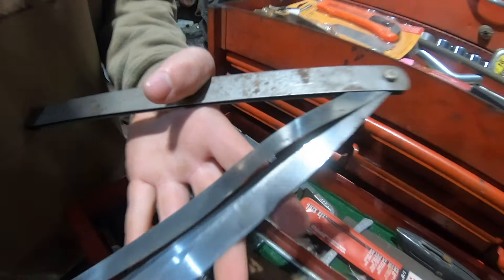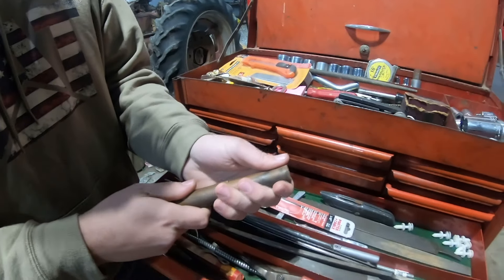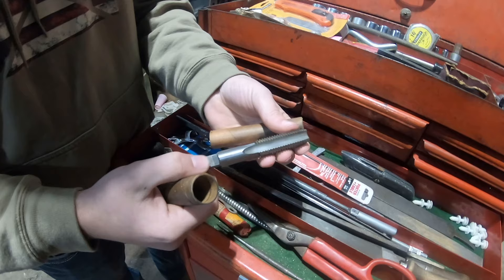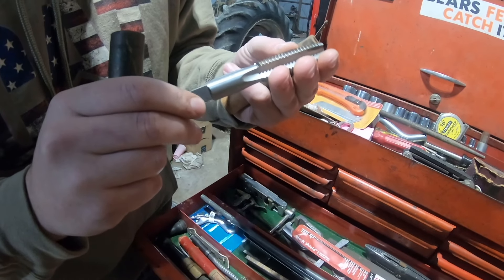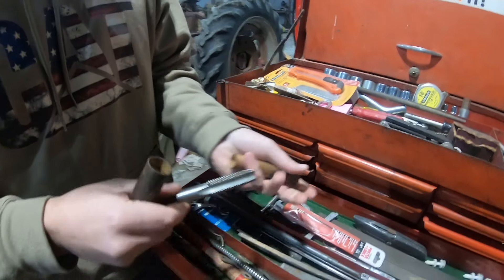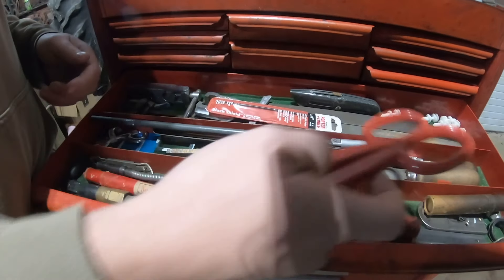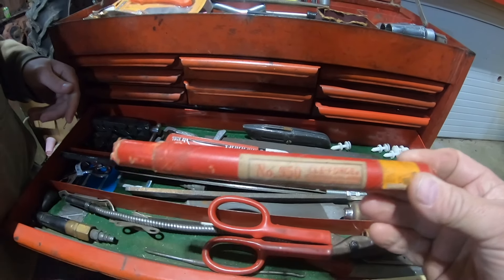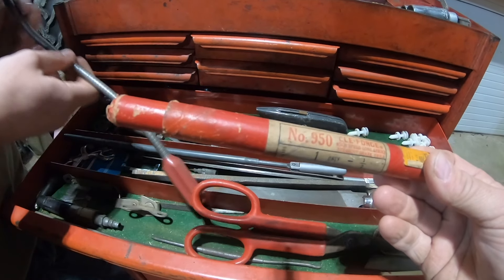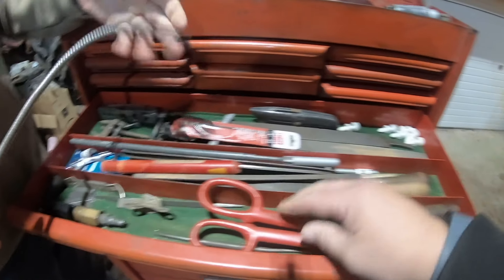Along with this we got some extendable magnets. This is just a brand new tap — what size is it? Three-quarter narrow course, NC. Yeah, narrow course. Scraper, a can opener, a pair of tin snips — need a bit of tightening done to them. Cell Forge high-speed drill bit.